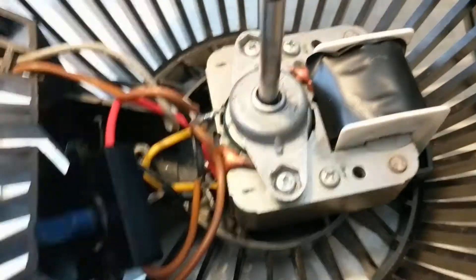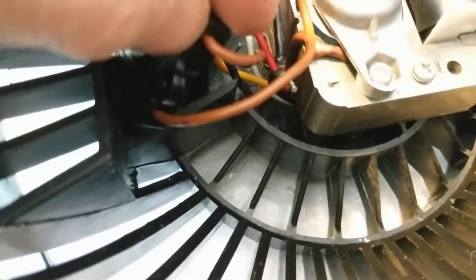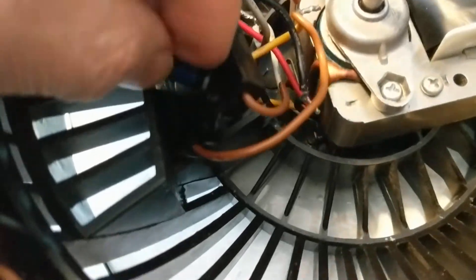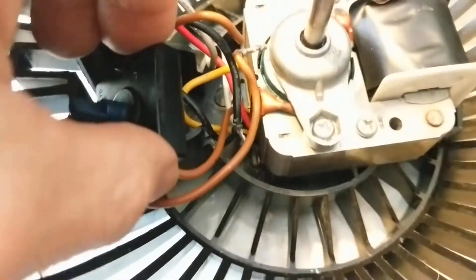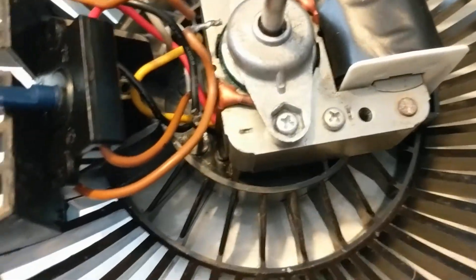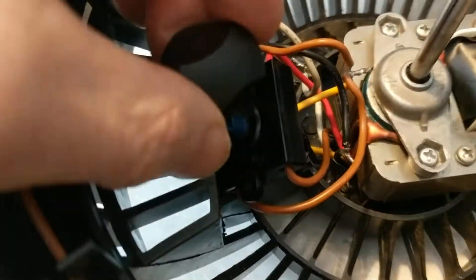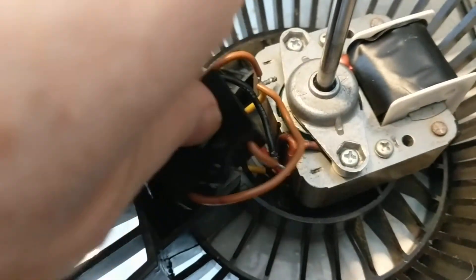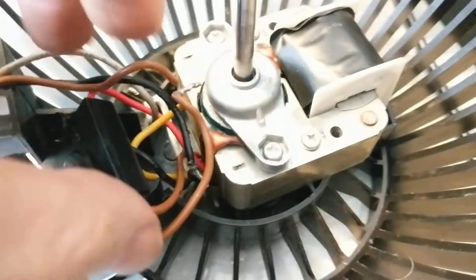I pushed the four wires into the three-way switch, basically as far as they would go until the insulation stopped them. I should point out that this switch could slide into position in one of two ways — either this way or 180 degrees. I looked at how the knob would fit in the final position to find the off position, and by looking at the wire routing it seems like I got it the right way, but I'm not 100% sure and might have to twist it around.